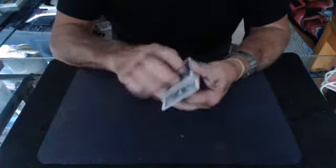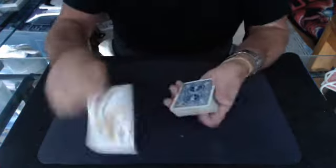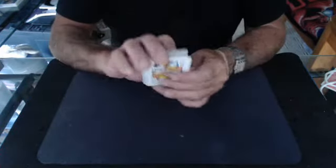First, let's control the Queen of Spades, which is put inside the pack. The pack is turned over, and now the Queen is on the bottom. I can do it another way — I put the Queen inside the deck, show the deck like so, turn it over, and it's back on the bottom. That's two ways.